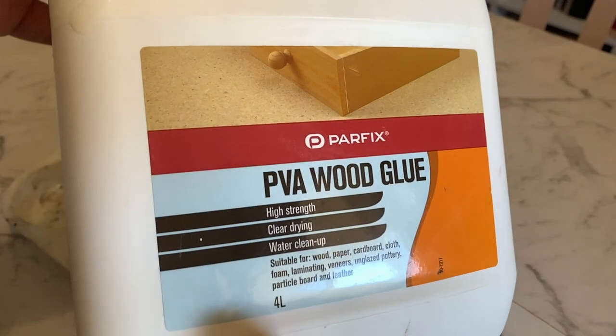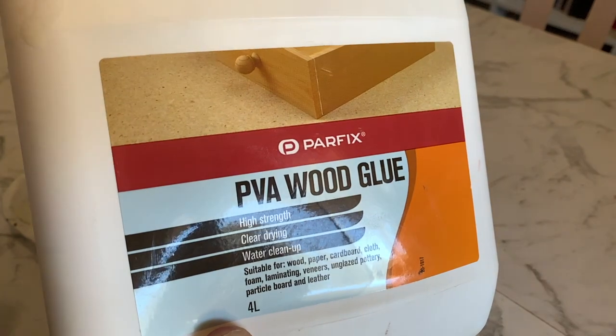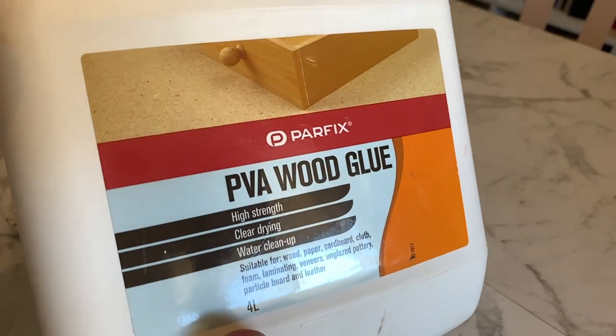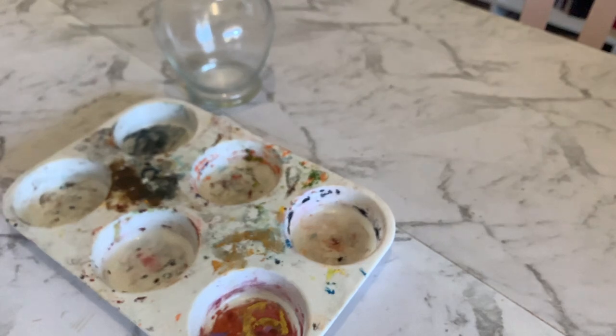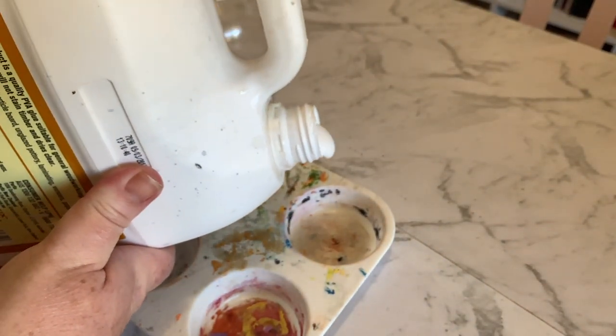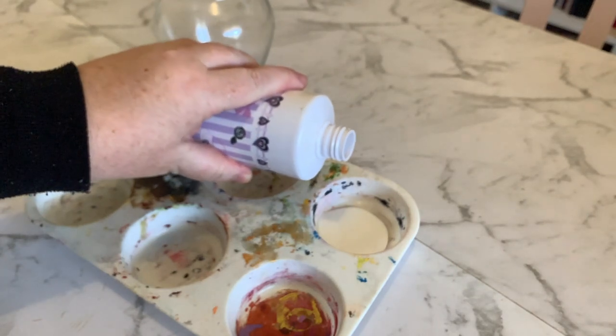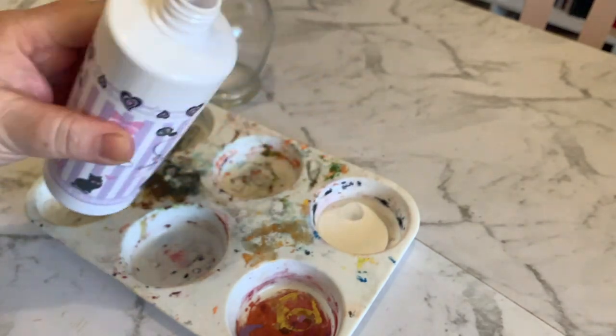First, what we're going to do is prepare the jar. You're going to need some PVA glue — this says PVA wood glue but it's an all-purpose glue — or Mod Podge. We're going to mix that with some water and food coloring, and we're going to stain the glass inside. I'm just going to water it down a little bit.